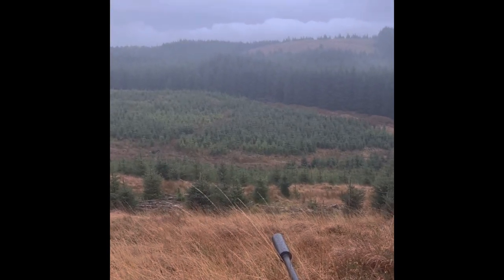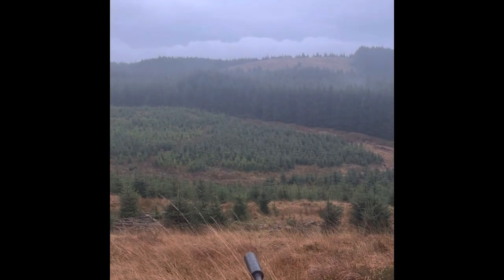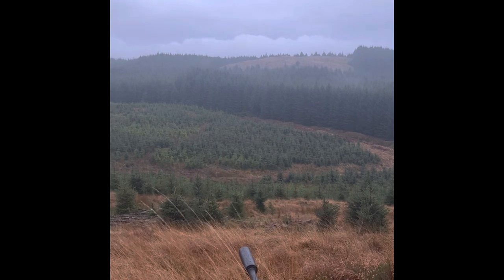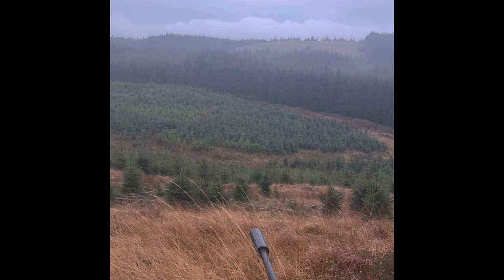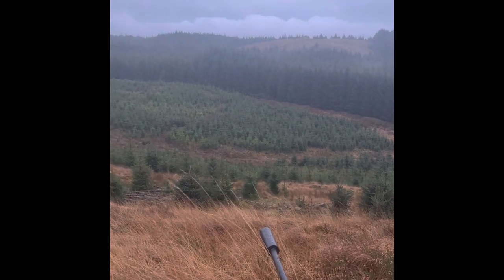We've got a hind down — she is just down there. Taking the shot from 206 metres range. I've just left it at two clicks high. I haven't corrected for any wind. I know the wind's coming in slightly left, but there's barely any to be honest, so I've not bothered correcting for it.